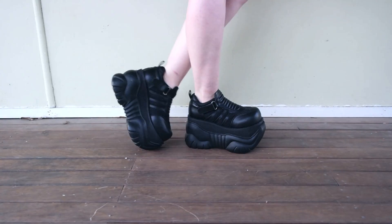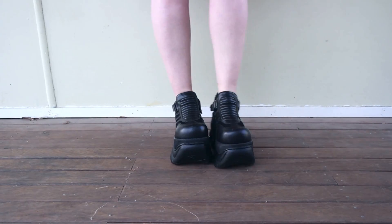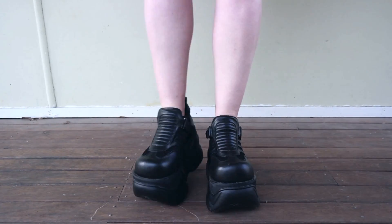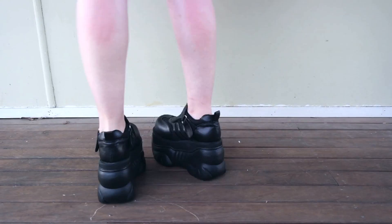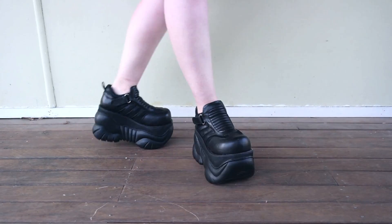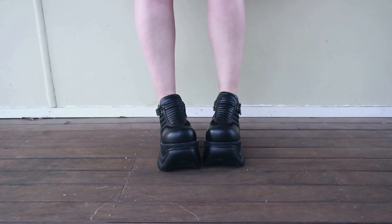So you can see the shoes in more detail and get an idea of what they look like on human legs, I will cut to a clip of me wearing them right now. So overall, I'm very, very happy with these shoes.